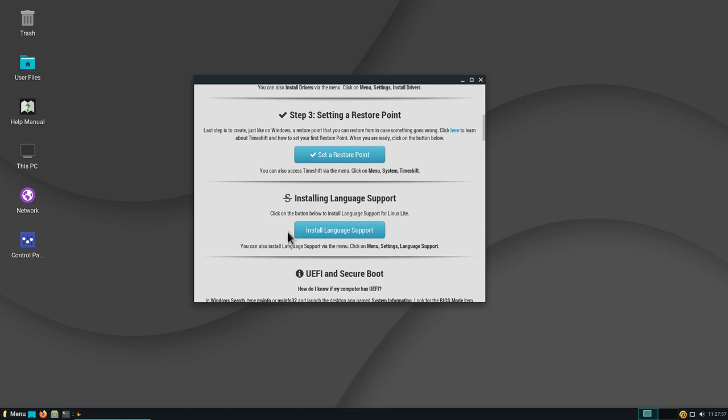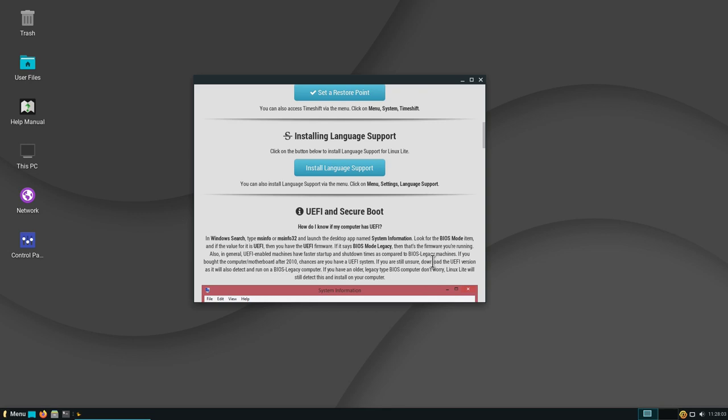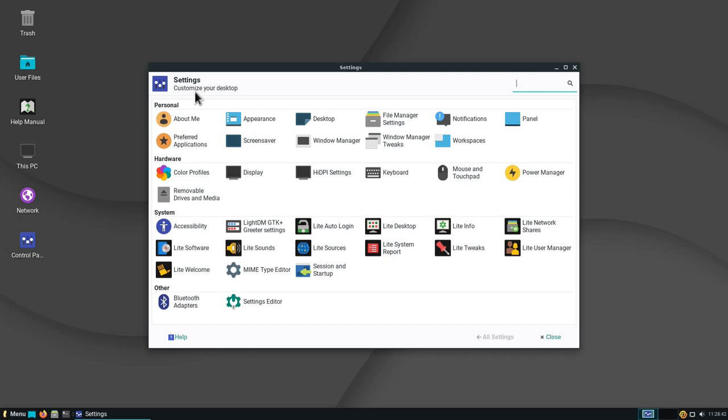If you need other languages, there's also an Install Language Support option. Down here you'll find information about UEFI and Secure Boot that you might want to read through in case you have problems booting your machine. Let's close this window and look at the desktop. We have some icons on the desktop including the Control Panel — the terminology is very Windows-like. When we double-click, we open the system settings divided into several categories: Personal (appearance, desktop, file manager, notifications), Hardware (display, high DPI, keyboard), and System settings (accessibility, greeter settings). There are also settings for Bluetooth adapters and the settings editor.